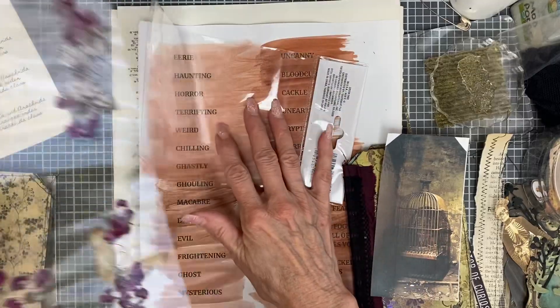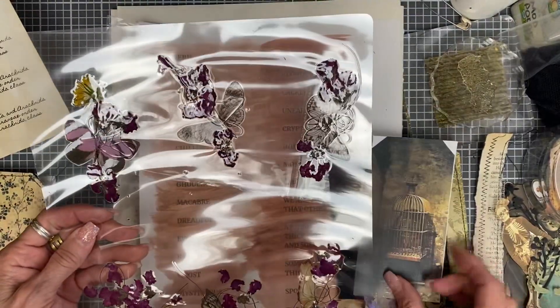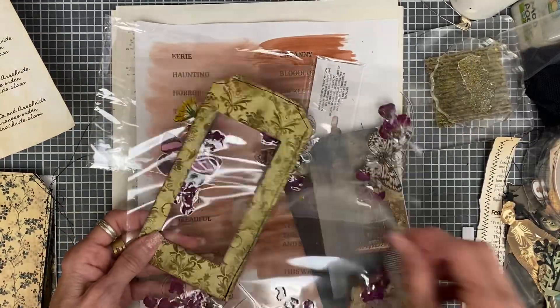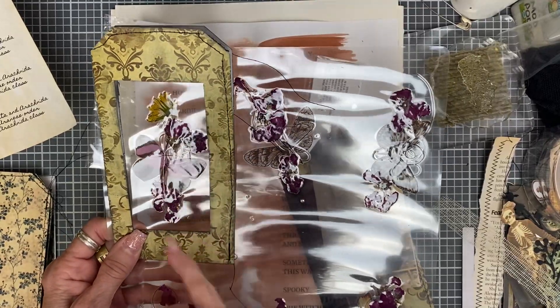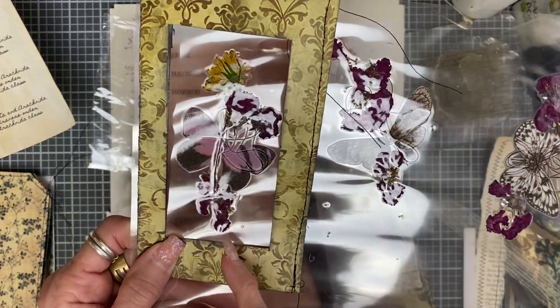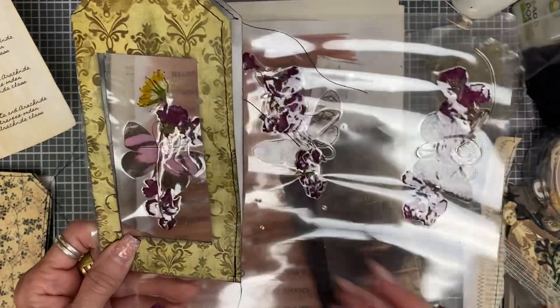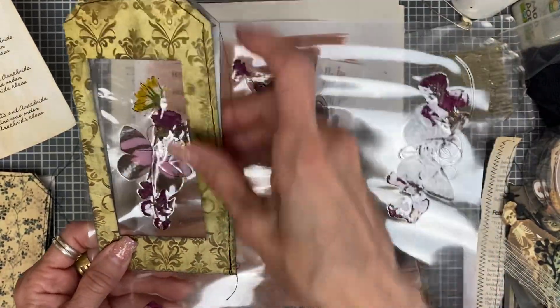I tried to make these the size of this cutout here. So there's my dandelion there. This is a butterfly sticker — it might be kind of shiny. And then these are blossoms from one of my trees out back. That's the only one that has a dandelion because that's the last one I had.